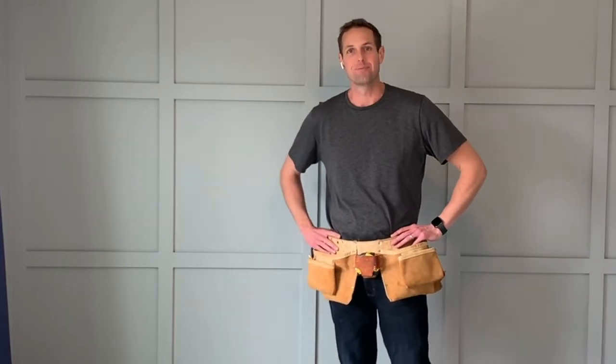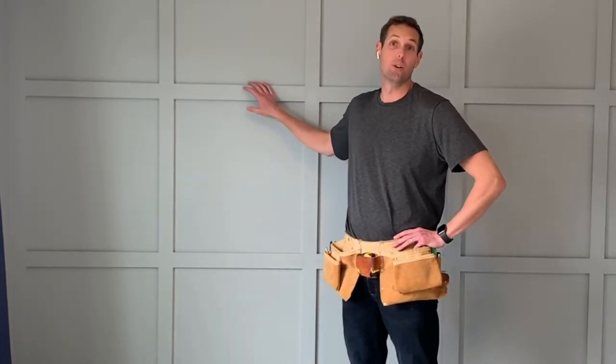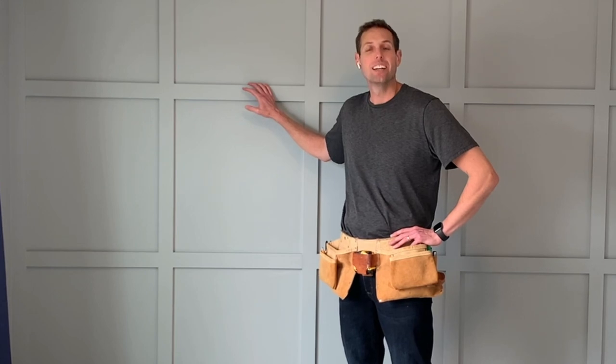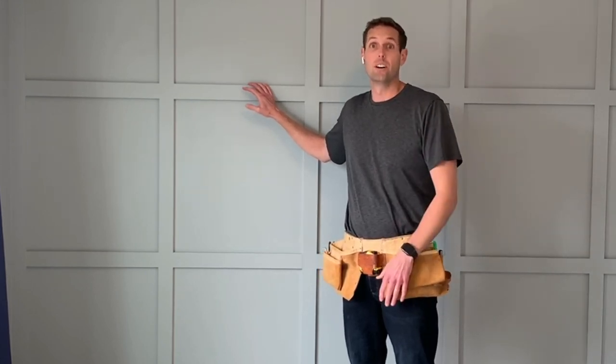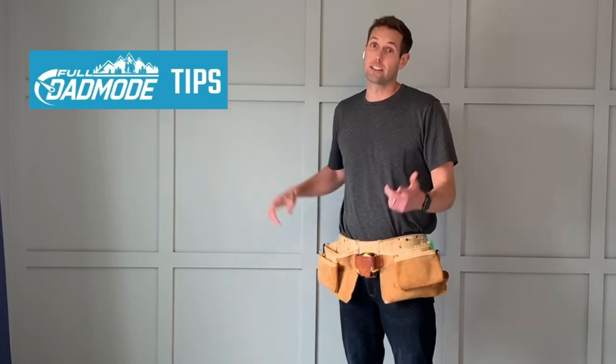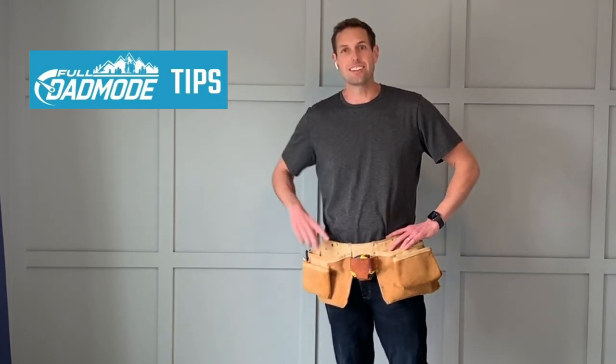Hey! You know, a board and batten wall is a great way to add both style and depth to your space. Here's an easy-to-follow video for how you can build your own board and batten wall with tips along the way to make the job easier. Now let's get after it.